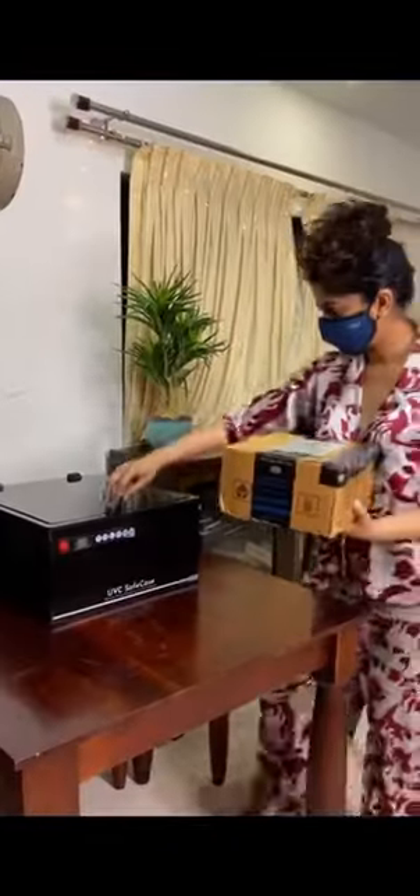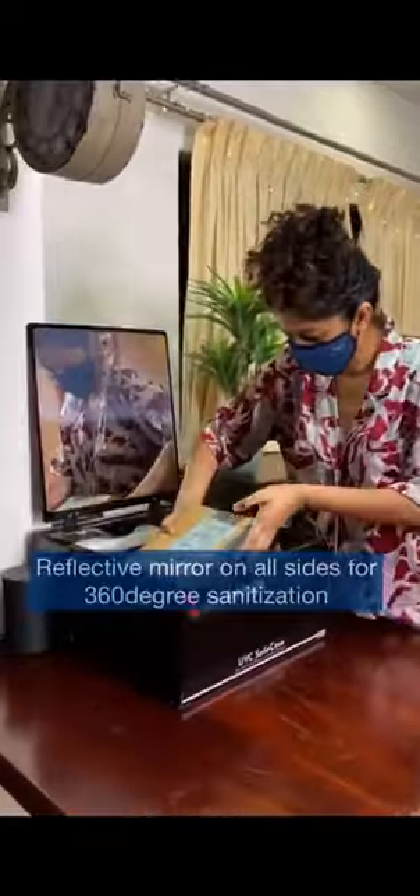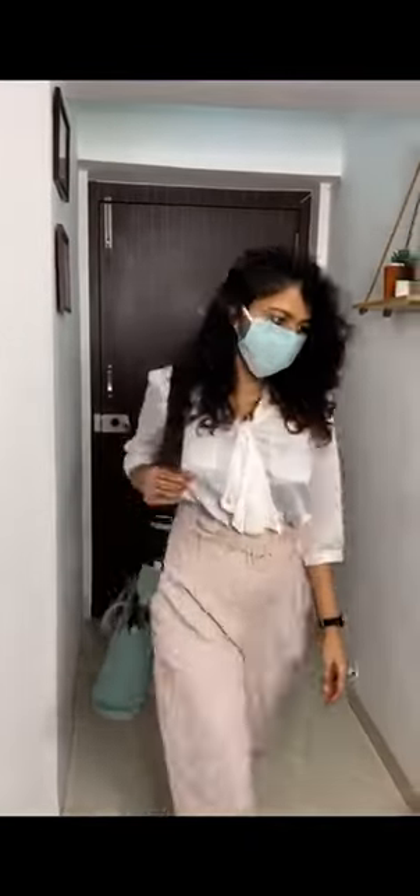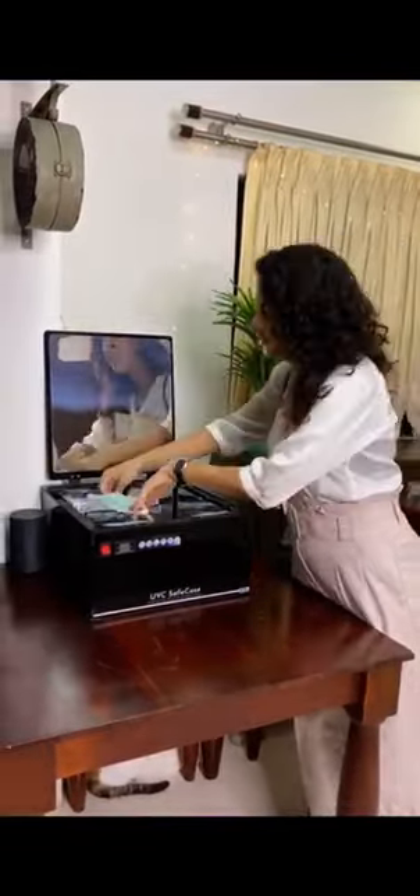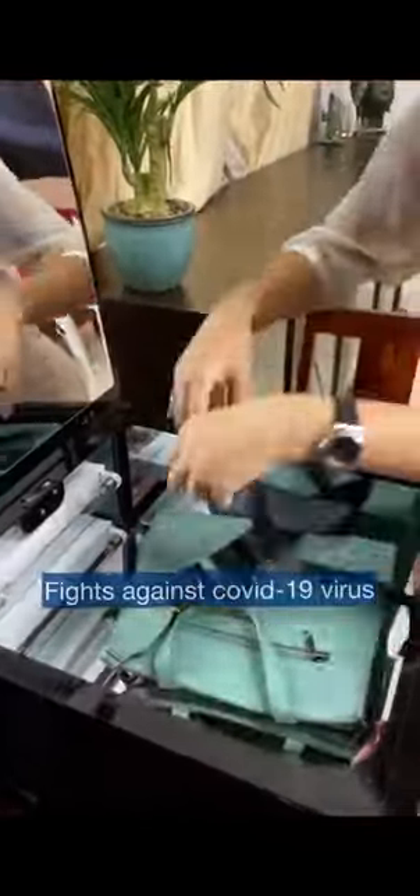The UVC Safe Case has made my life super comfortable. I can place all my courier packets in the box and have them sanitized and ready to open in two minutes, rather than waiting for them to self-sanitize. I can also place my handbag, my masks, my keys, mobile phones — basically anything I want to sanitize — without any hassle or damage to the objects.